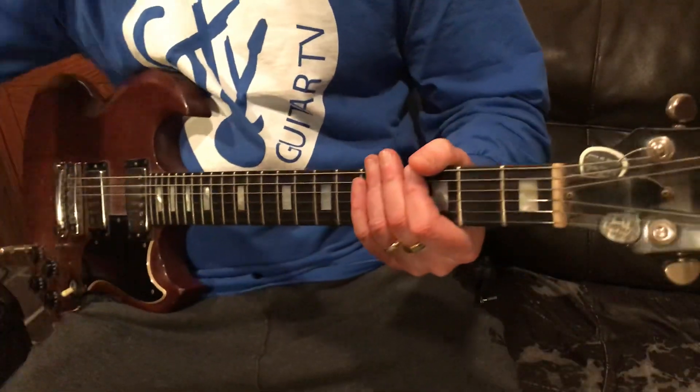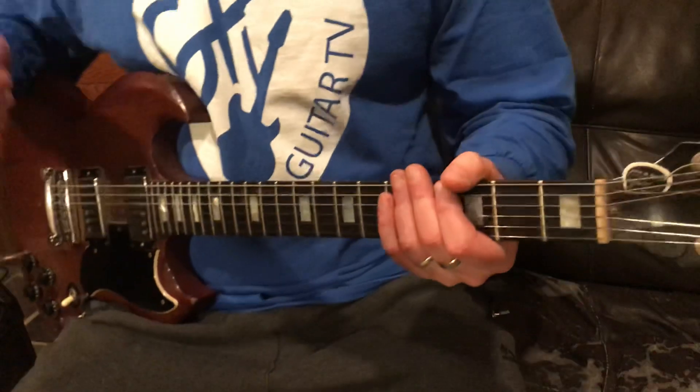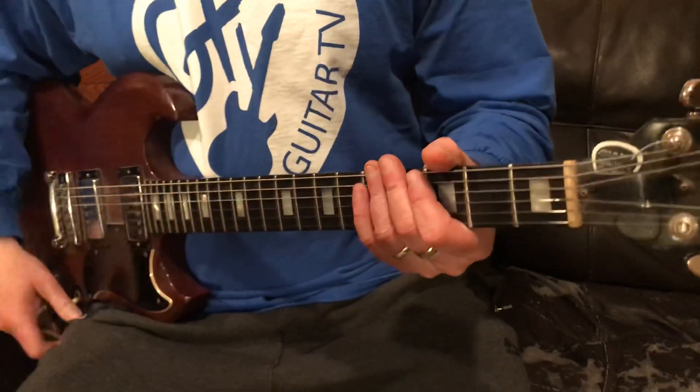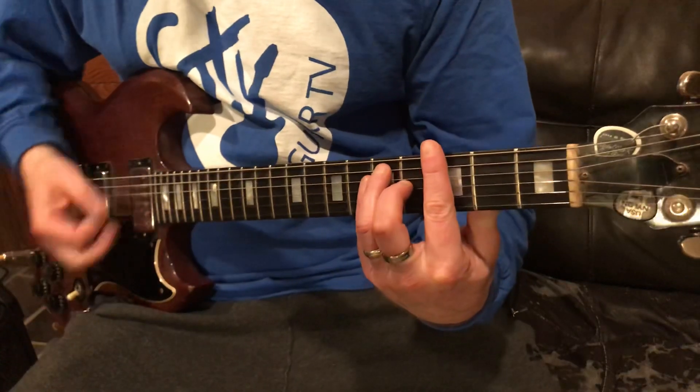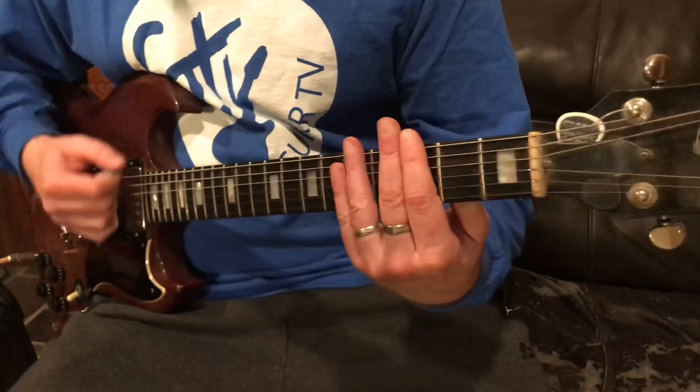Hey everyone, today we're gonna show you how to punk up 'I'm the Only One' by Melissa Etheridge. I'm gonna keep this country thing going, so we're gonna start out with some chokes.